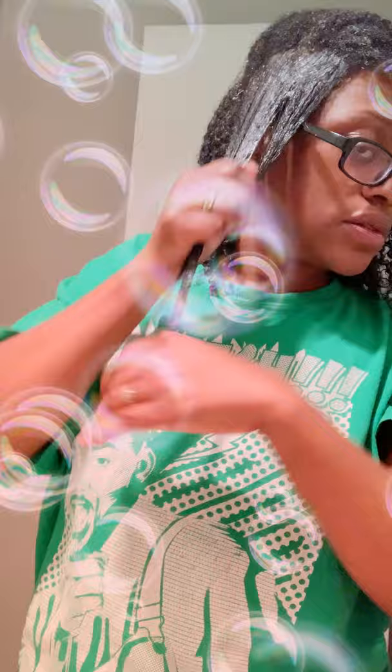Then we use the wet line gel. Do the same thing - start from the root. If you don't want your roots sticking up, smooth it through. Make sure you get everything. Then you just move on to the next section of hair.